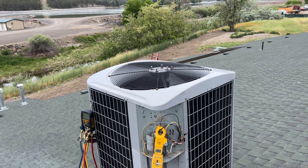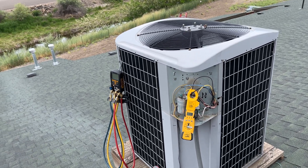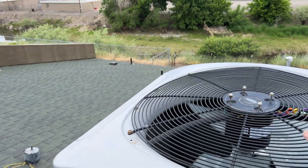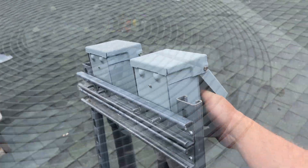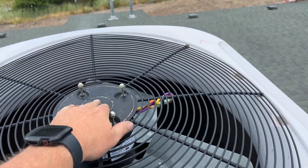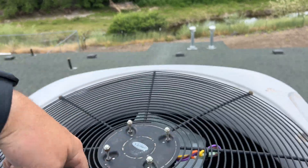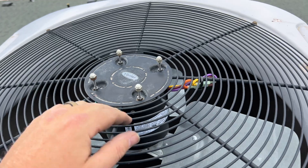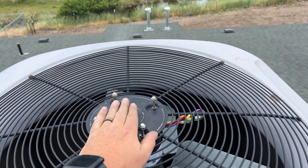We power it up — the fan is spinning and the compressor is running, amps look good, but the fan is spinning the wrong way. Apparently Mars motors consider the top to be the non-shaft side, so clockwise from that perspective is what we need. We'll go ahead and flip the direction.